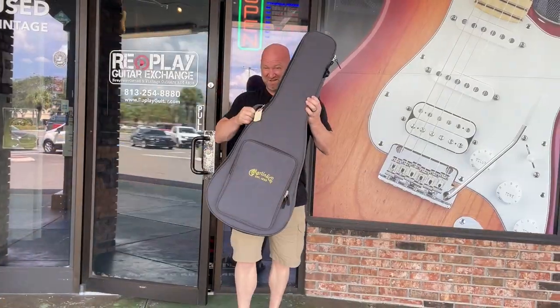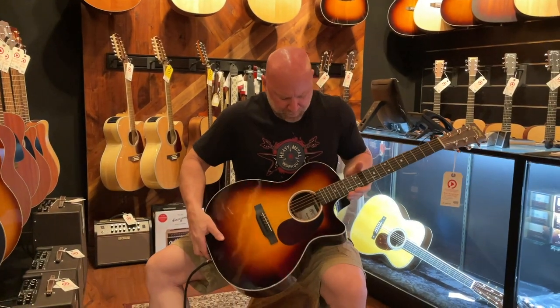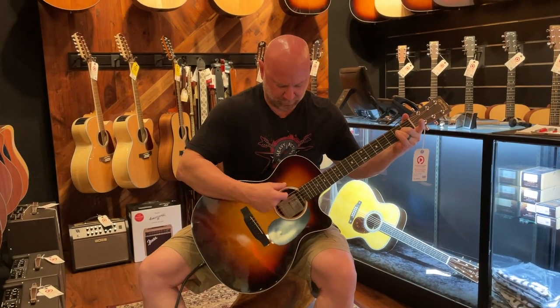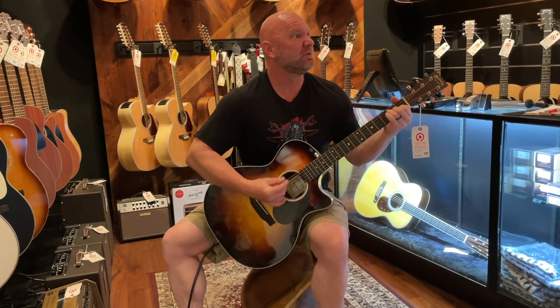So guys, I recently bought a brand new Martin acoustic guitar and this thing is nice. The funny thing is I had no intentions of buying a new guitar until something really strange happened in the middle of a show — I'll share that at the end of this video. First, I want to tell you about this guitar, why I chose this particular Martin over others, a couple of things I had to change, and I'll also share some live footage using it.